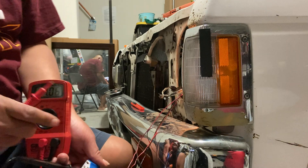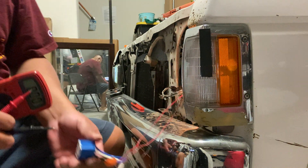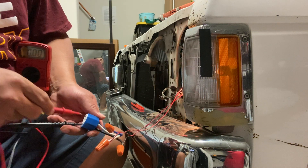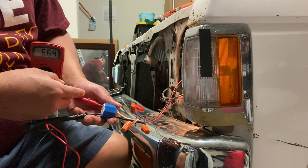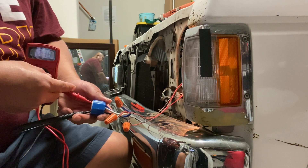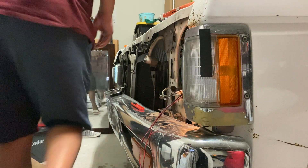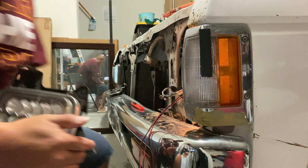Now I'll go and turn it to the high beam, which should be the blue wire here. Look at that — we're still reading low, it's still at 6.63 volts. So somewhere along the line the high voltage is not getting enough power. Let me plug this in and we'll see what it does.